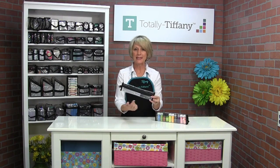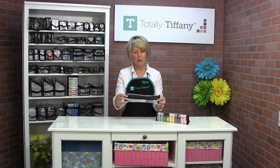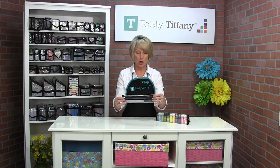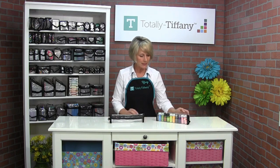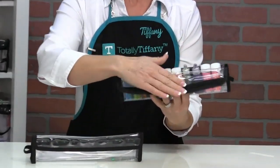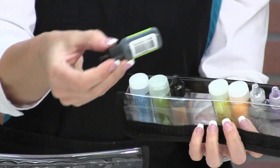This is Teresa. Teresa is 11 and a half by 1 and a half by about 2 and 3 quarters, so her height varies by what you have stored inside her. Teresa was designed to hold things like glitter glues and re-inkers — those little small bottles that are hard to keep track of — so it doesn't really matter the brand.